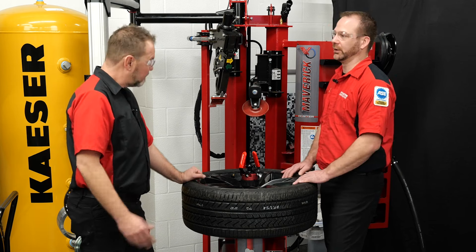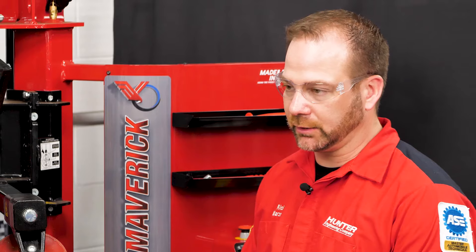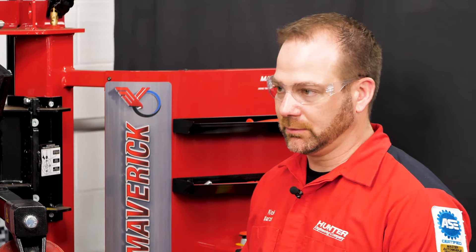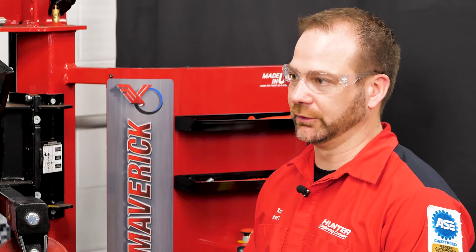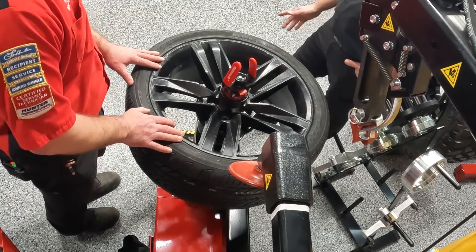There are two ways to do this. You have a new tire bead massage — one that's just been mounted and lubricated. It's going to benefit you to bead massage it before you take it off the tire machine and put it over on the balancer, so at least you know that part's done.